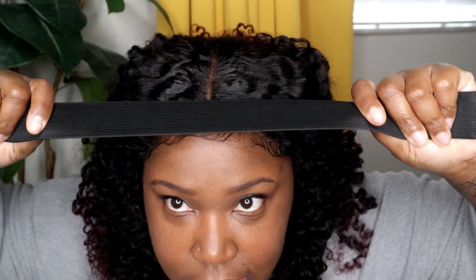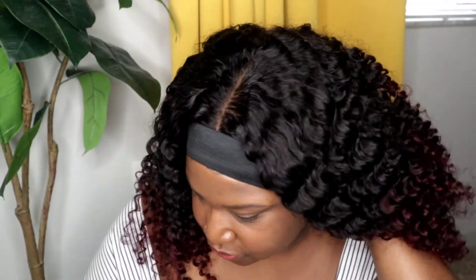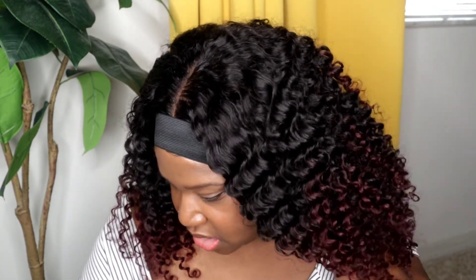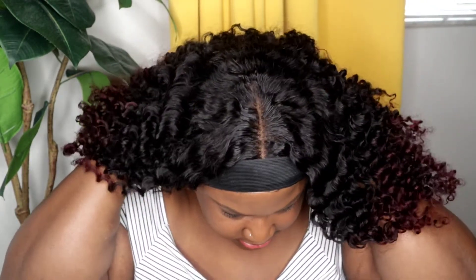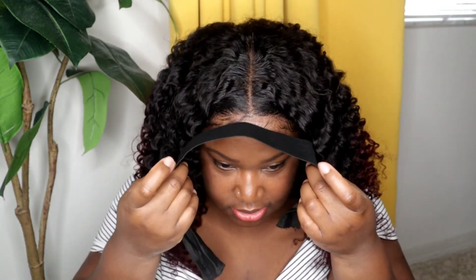Once you figure out the baby hair situation, get an elastic band so you can tie it down for at least 10 to 15 minutes. If you're in a rush, at least 10 minutes; if you have time, you can go up to 20 minutes. As you've seen, I didn't put anything else to hold the wig down — no adhesive, no hairspray. It was just some mousse and some wrapping lotion. That was it.